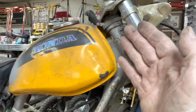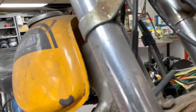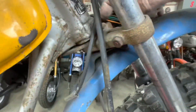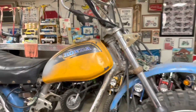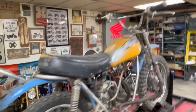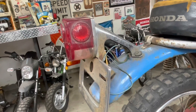Obviously the fork has come back and hit it. Is the steering stop broke? No, it's not broke. I don't know why the hell it would have come back and hit that. But it's got a decent set of handlebars on it.